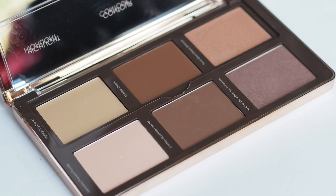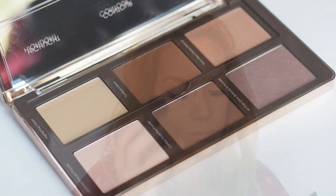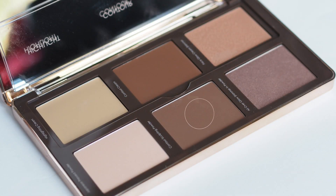Going back to my Natasha Denona Sculpt and Glow Palette, I'm taking the powder highlight to set underneath my eyes and through the T-zone — this keeps the foundation in place and eliminates shine. I then use the powder contour to set over the area where I applied the cream contour earlier, tapping off the excess so we don't make the area too dark — just setting it and emphasising it slightly. If you're happy with the shade of your contour, you can just set it with a translucent powder instead.